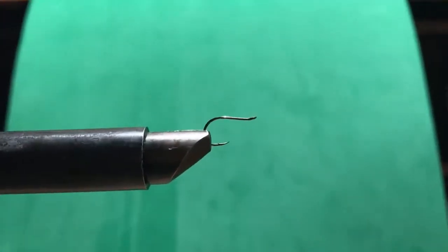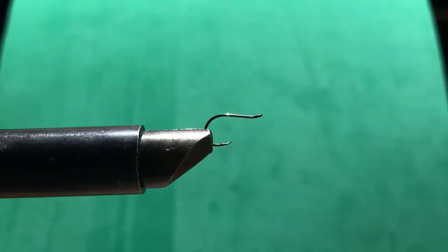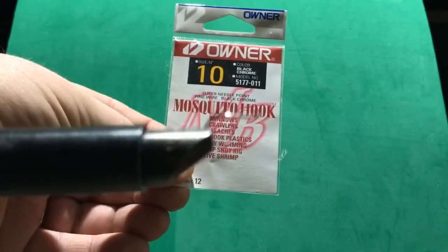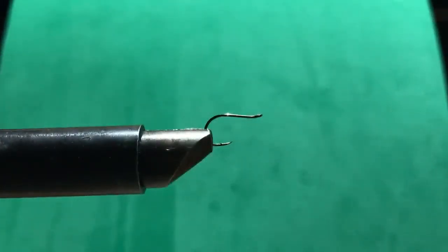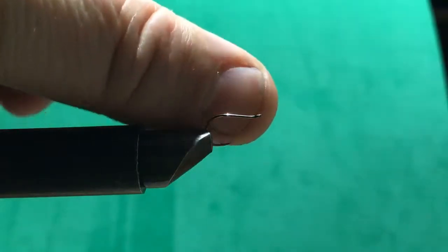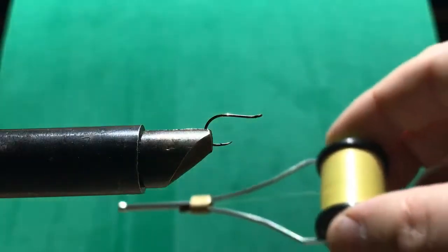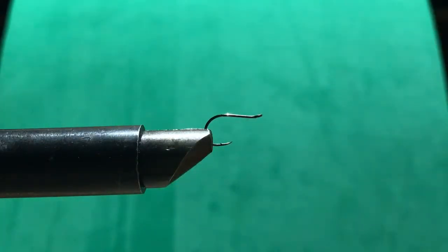This is a very small hook — a number 10 mosquito hook. That's what I'm using on this, but basically any hook around this size works. I like this one because it's pretty thin and pretty small, as you can see based on the size of my thumb.